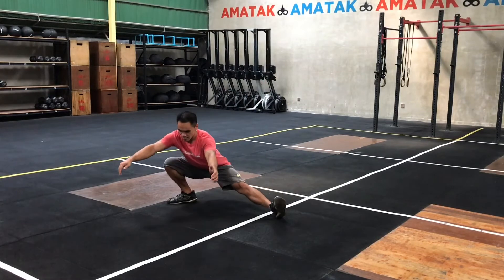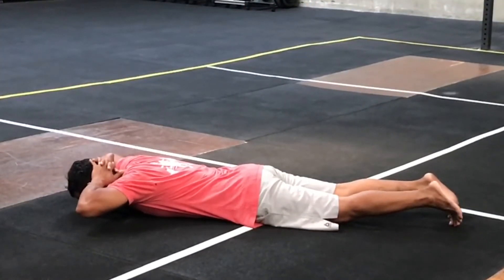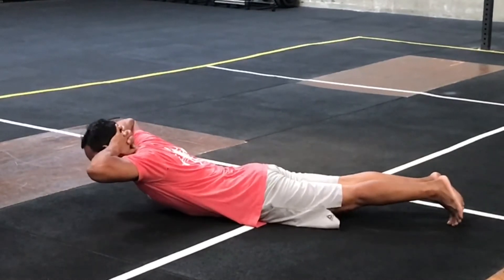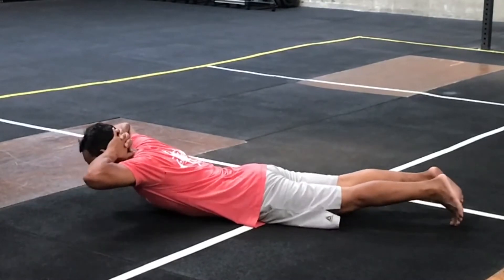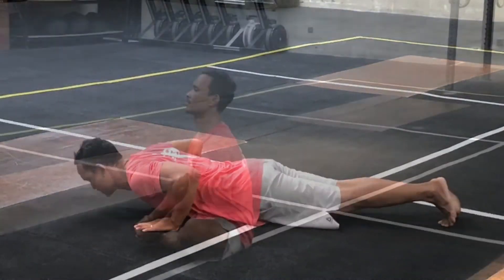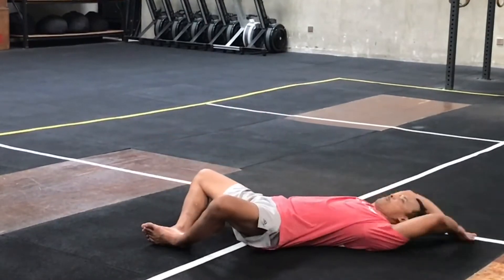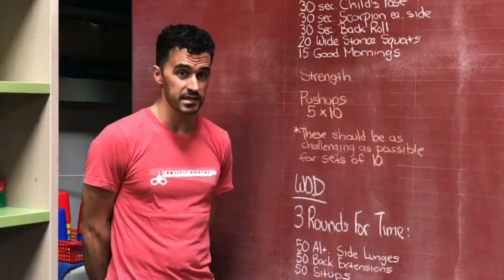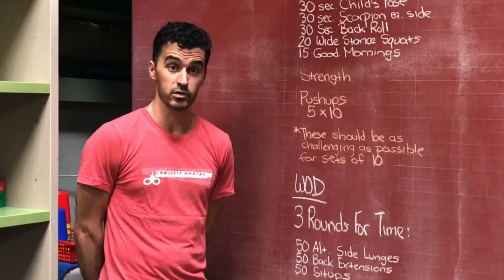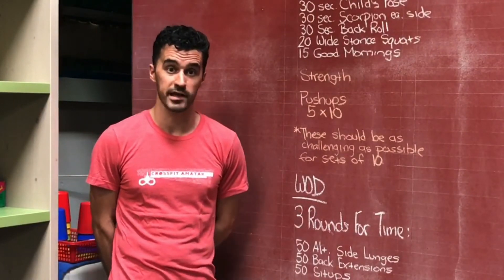Then, 50 back extensions. Keep your feet on the ground, hands behind the head, pick your chest up as high as you can get it each time, and then come back down. And then you're going to finish the round with 50 sit-ups. Make the sets here, so just grind through them, get it done, post your scores in the comments, and we will see you tomorrow for the Friday workout.